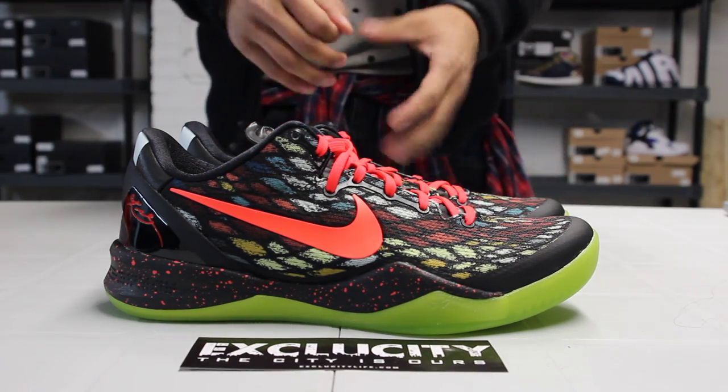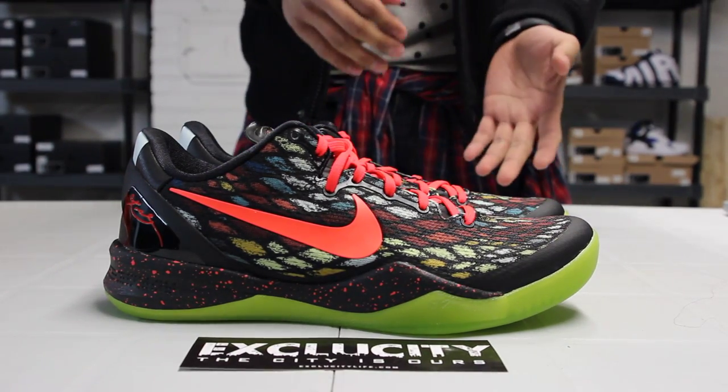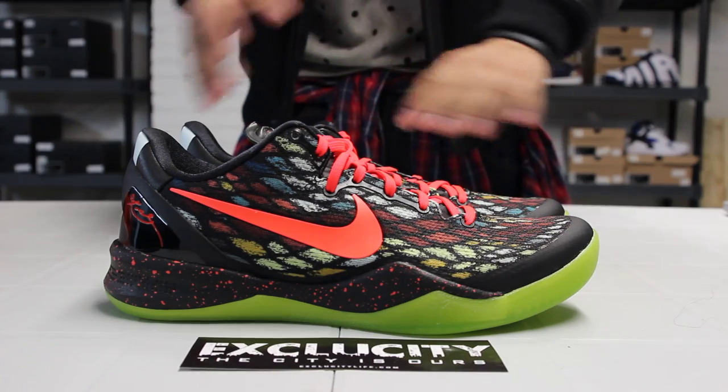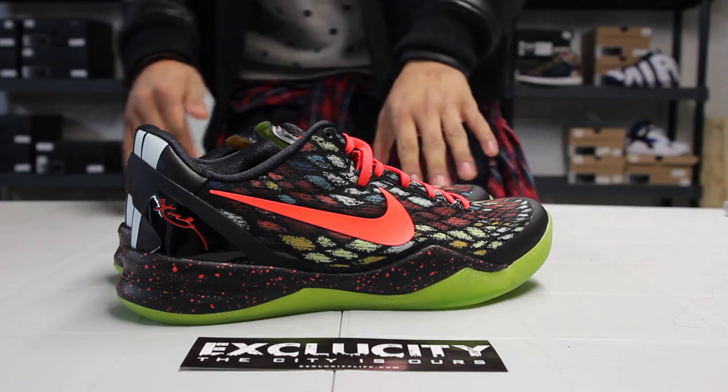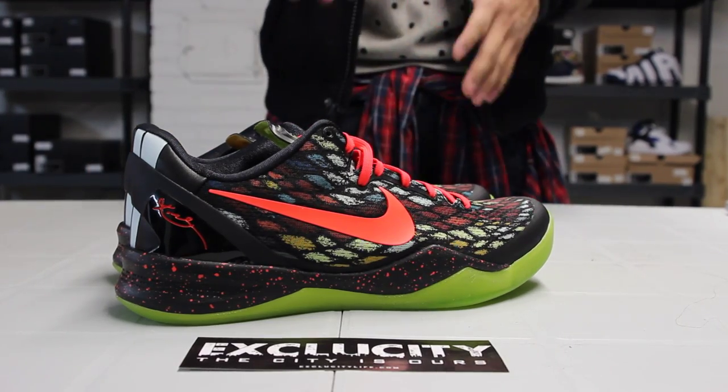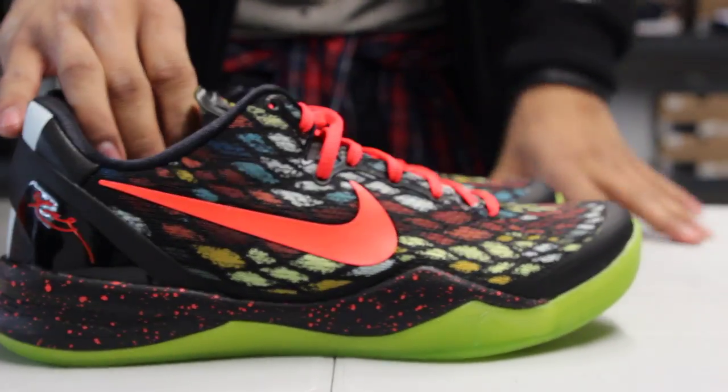These were inspired by the rhinoceros viper serpent. If you guys know what it looks like, you'll know right away that the scales of the rhinoceros viper are a little bit colorful. So it's the perfect shoe for a Christmas Kobe.